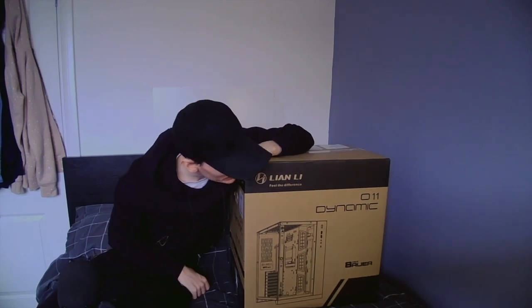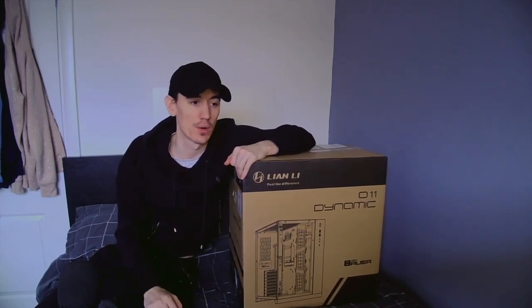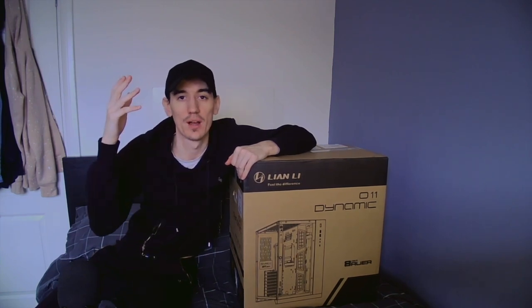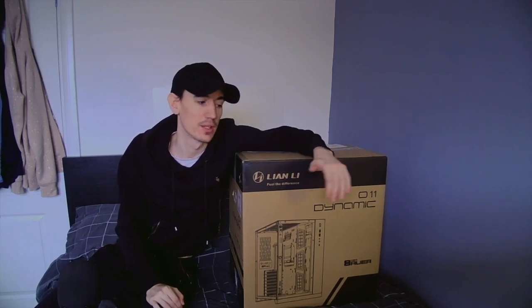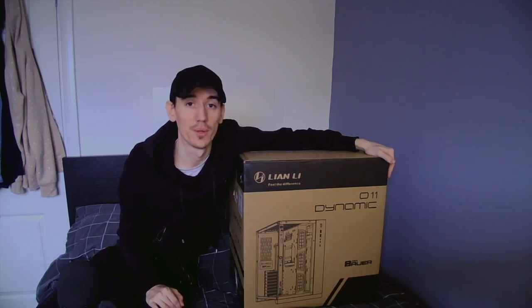I'm joking — brand new PC coming. We're going to unbox it, I'm going to talk you through the specs, and then at the end of this video I'll show you the new setup as well, because those of you that follow me on Twitch will know I've been going through a transition, doing up my room to get a new setup to bring you guys better quality content on a more regular basis. Let's get to it.